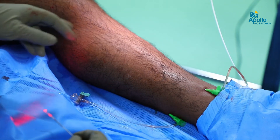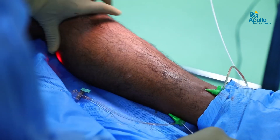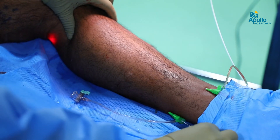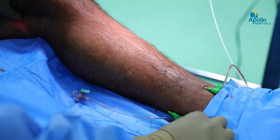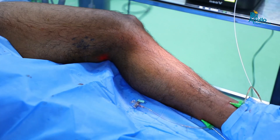Now the great saphenous vein is ablated almost up to the knee length, and next the short saphenous vein will be treated. You can see the short saphenous vein being cannulated, the fiber being passed, and we can see the laser fiber going up to the saphenopopliteal junction. The laser fiber is passed to the short saphenous vein and we confirm this junction under ultrasound guidance, and then we will start burning.